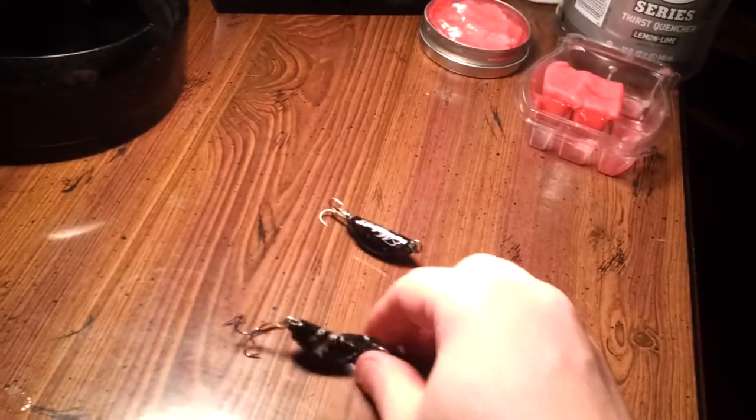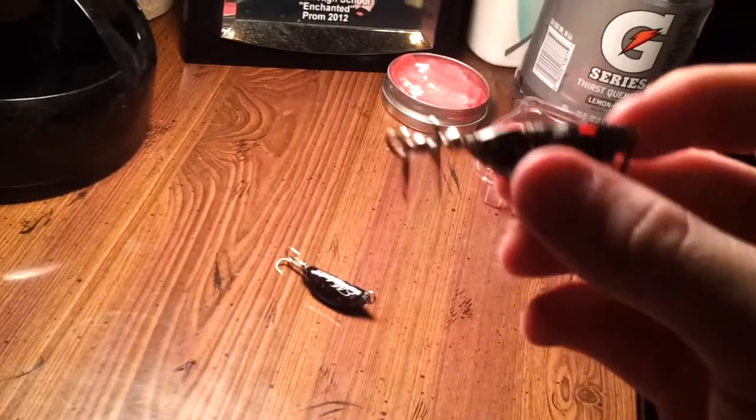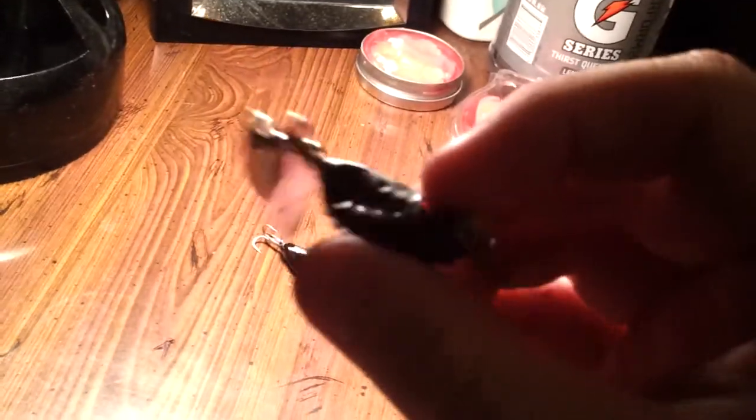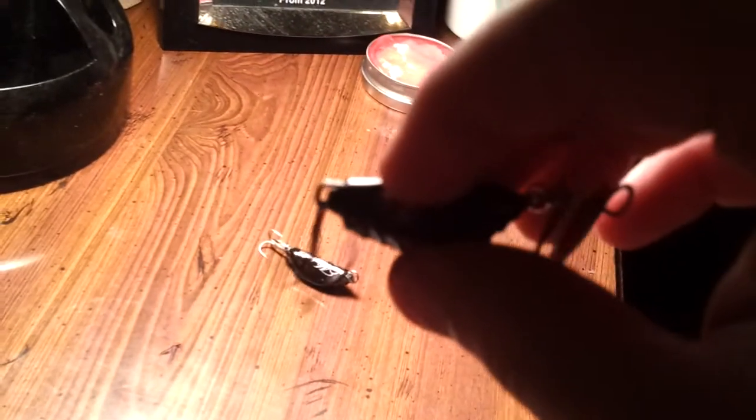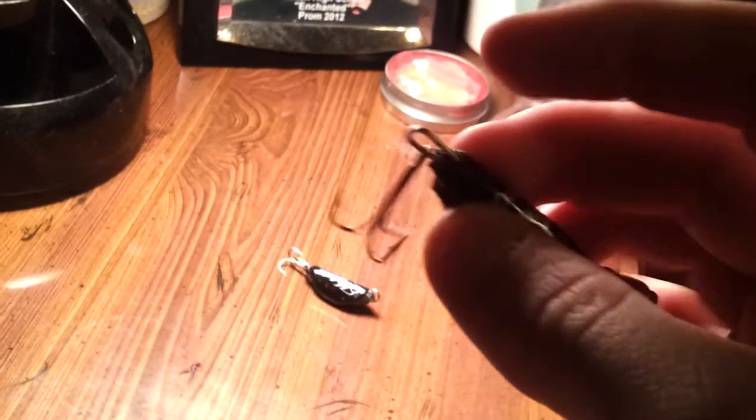I wanted to go a step further with mine, just to see where I can get with them. So I made this one. It's got two spinners and it's got a through-the-body hook shaft, like a hook hanger system. It comes out about two or three millimeters. All it is is one solid piece of wire that connects it all where it's stable. And when it swims, all these blades spin.